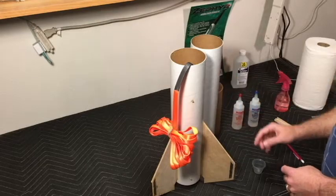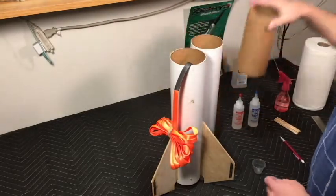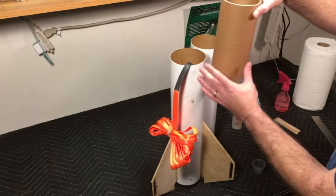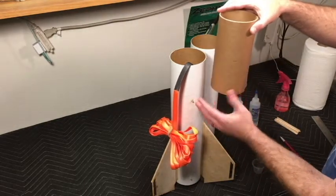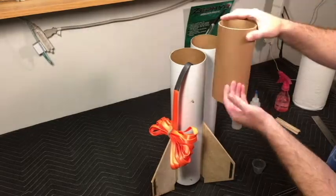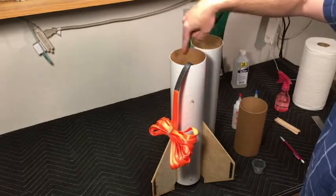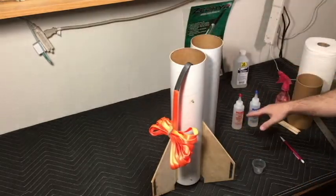I'm going to mix up some 30-minute epoxy and then run the glue on the inside of the tube. That way, when I push the coupler in, it's going to push the glue downward instead of up and out. If I were to put the glue on the coupler itself, it would ooze out and make a mess of the body. So I'll apply the glue on the inside of the tube.